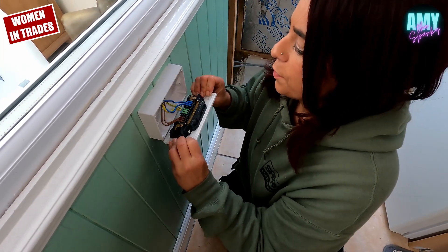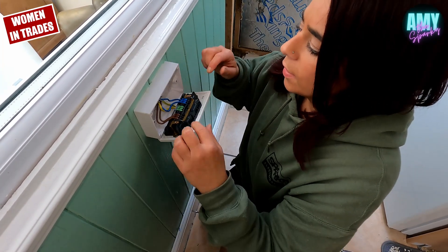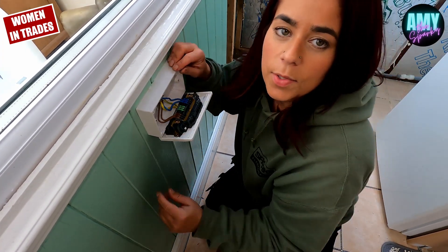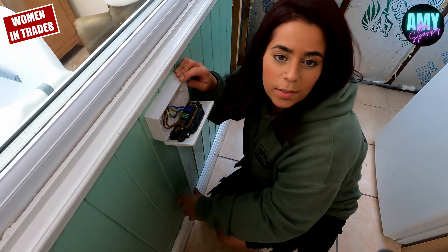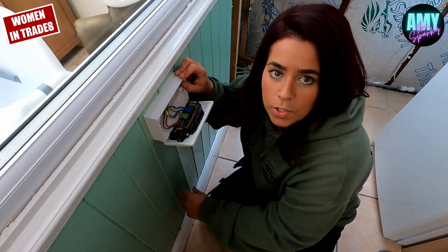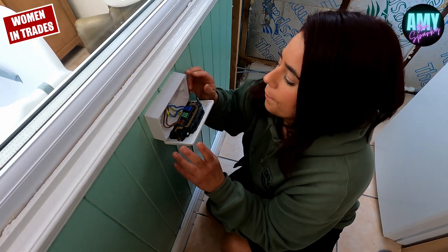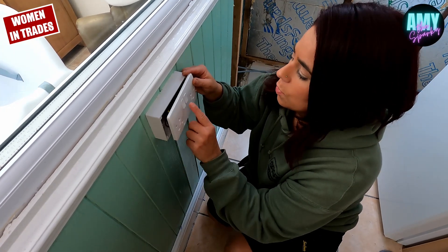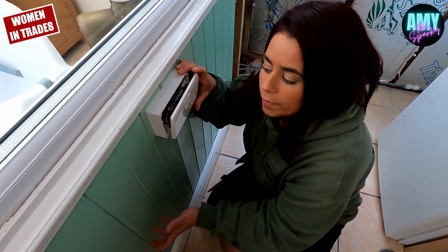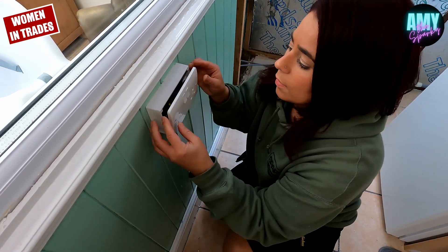As for the issue with pulling the cables out, I don't think that's an issue. You're going to take a socket off, you're going to tip it forward, do your testing, and put it back on. If you were doing a house with 40 or 50 of these, it would be much faster to fit these rather than traditional ones with screw terminals — so yeah, I'd be tempted to use these. As for the quality, the actual sockets seem exactly the same quality as the normal MK range. I think MK is good quality, so yeah, I'd be tempted to use these.